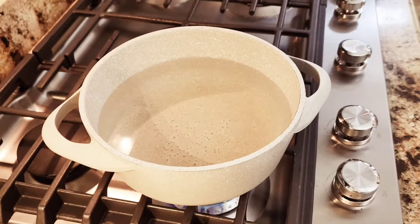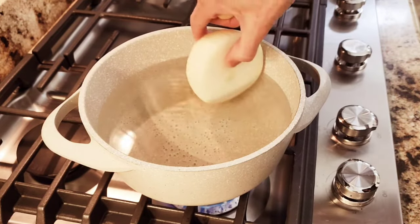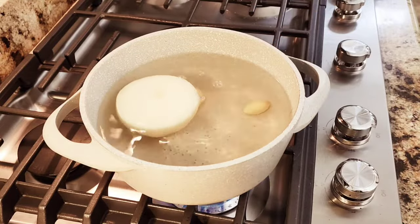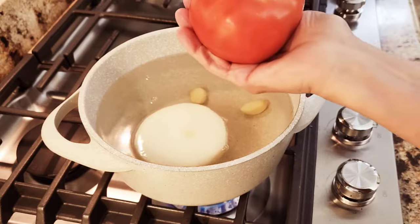For the third recipe, get some boiling water in a pot. I'm going to add half an onion. I have a tomato that's very big — look at that, that's a really big tomato. And I added my garlic.